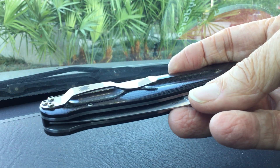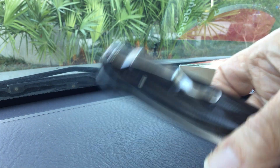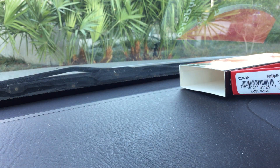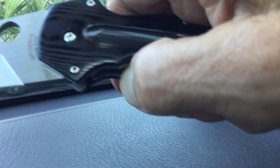Unfortunately, it's not deep carry — you can only get your pants up to about three-eighths of an inch from the top of the thing. It would be nice if it had deep carry, especially in a knife this big. And then there's that great big silver pocket clip — I'd much rather have black, but didn't have any choice with this.